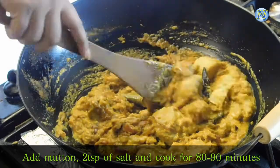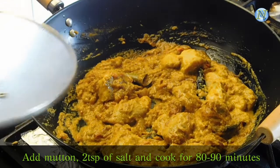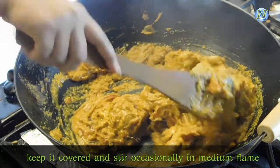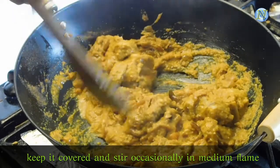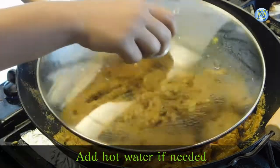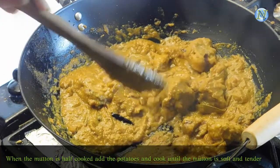And one more thing — if you want to add water, always add hot water. This way the meat will get cooked really fast and it won't become rubbery or hard. Cover and stir occasionally so that the gravy doesn't stick to the bottom, and cook it in medium or medium-to-low flame. I added some water because the gravy became too thick, so keep doing that for at least 90 minutes.